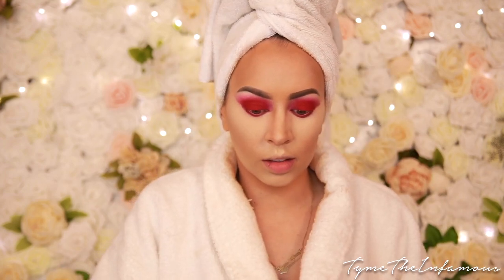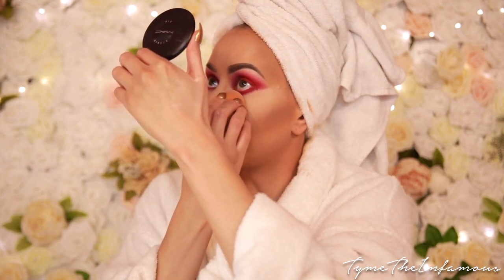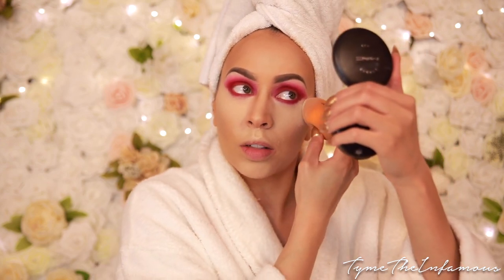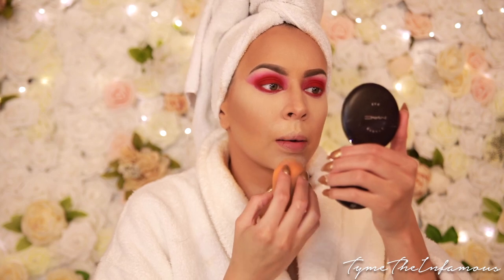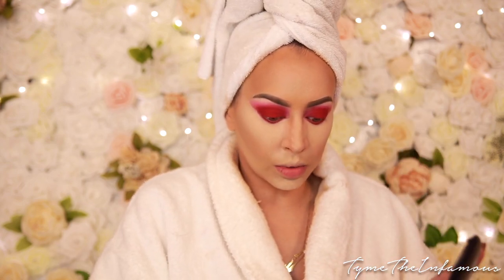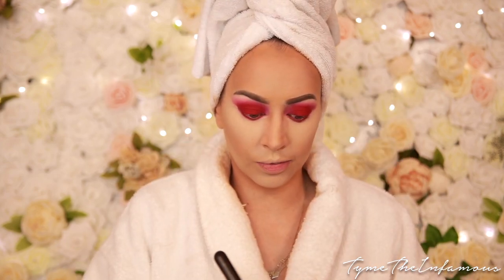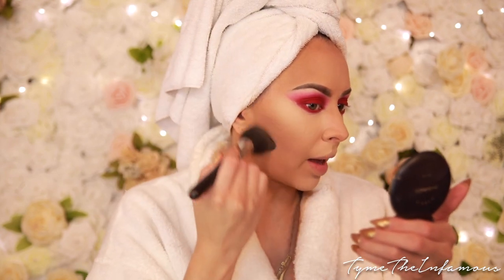I finally learned the trick with this is not to do a ton of powder. I used to pack it on under there, but what it actually does is dehydrate your under-eye area and that's why it starts looking dry and cracky. I don't do as much now and I still get the same great results. I'm using my MAC Studio Fix in C4.5 — I went up a half a shade.